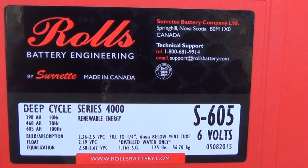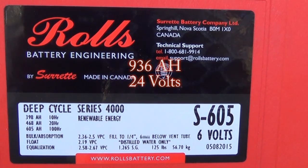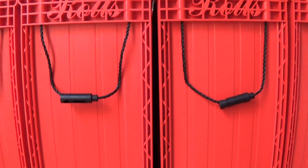I got eight of them. I'm going to wire them up in a 24-volt setup. With the 8 batteries, I'm going to have 468 times 2, so I'll have 930-plus amp-hours. These batteries are designed to be placed close together.